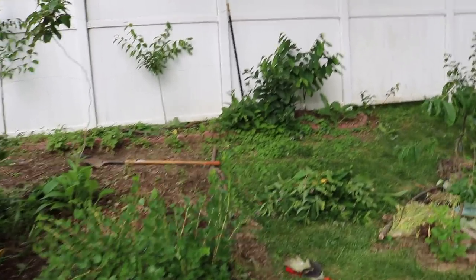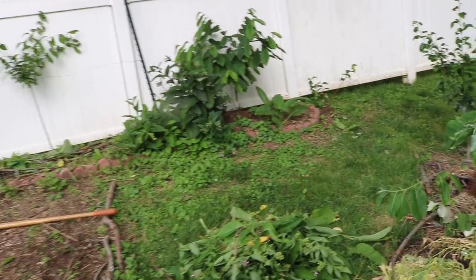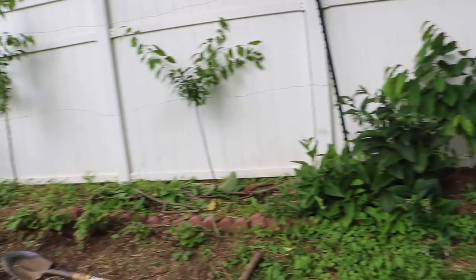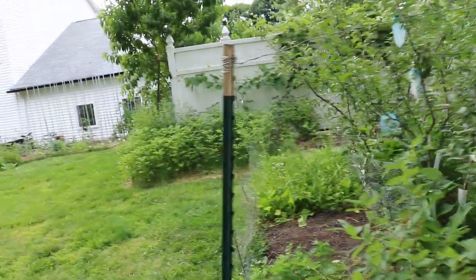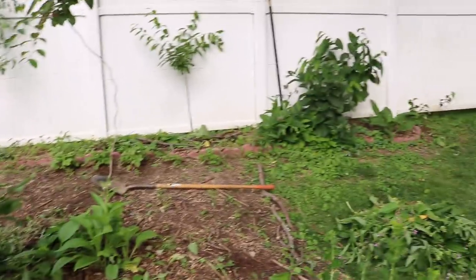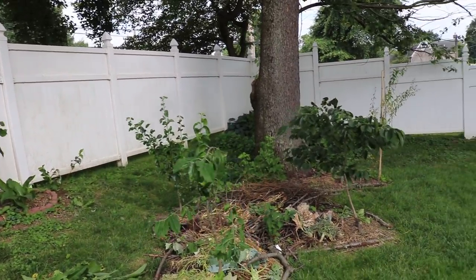Everyone, it's Ross, and in today's video we're going to be doing some fertilizing. Normally when I grow anything in the ground it's organically and I don't fertilize unless it's some sort of organic fertilizer. I find that especially in the ground here I don't really need a whole lot of fertilizer to begin with.